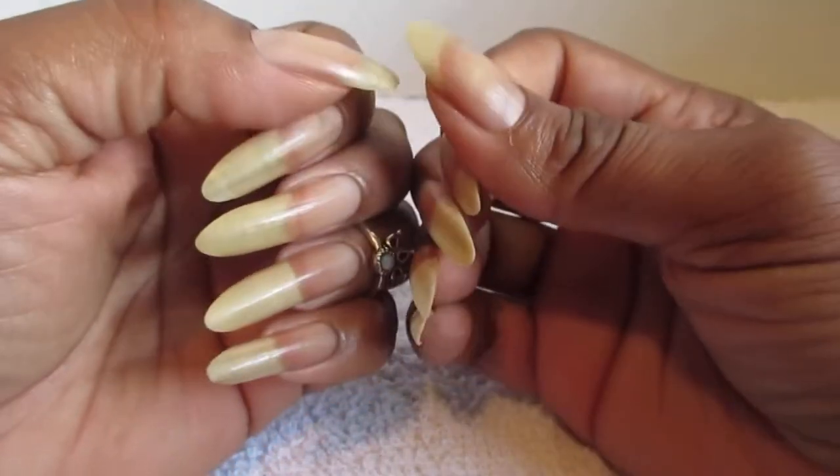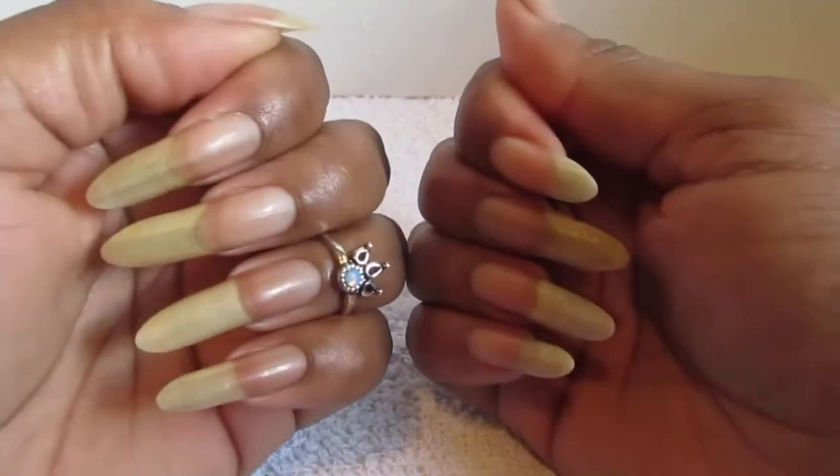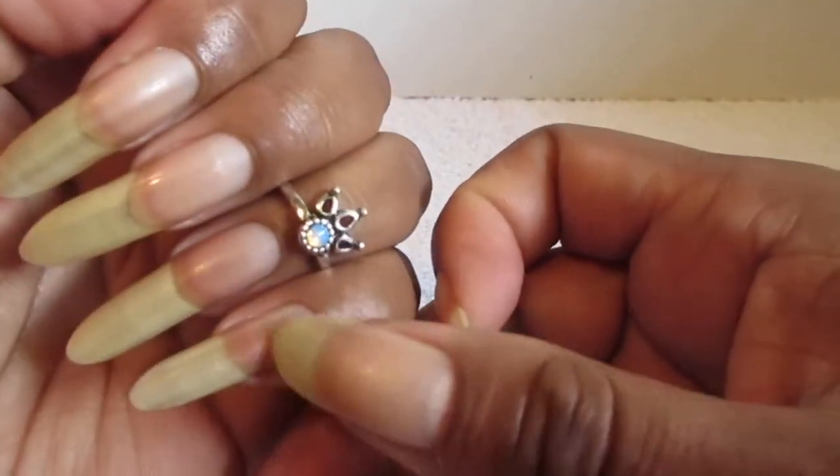Hello everyone, welcome back to my channel. I just want to give you guys an update on how my nails are doing. They're coming along. This pinky, it grew back really good.